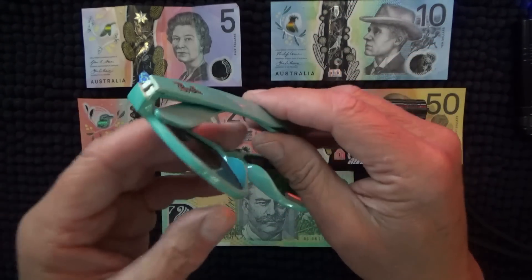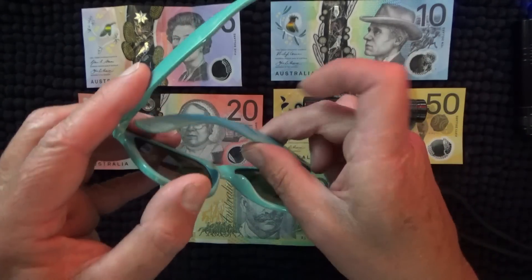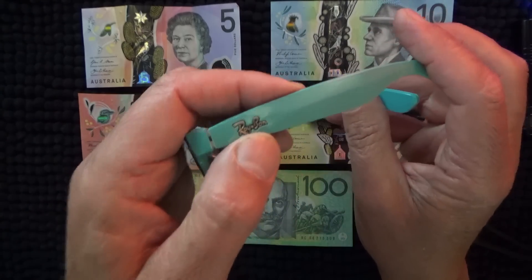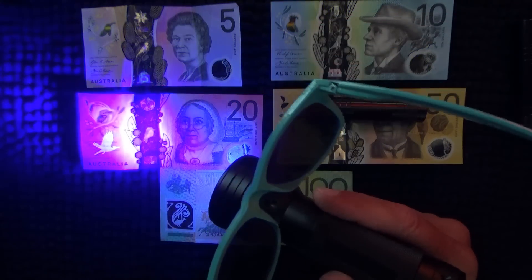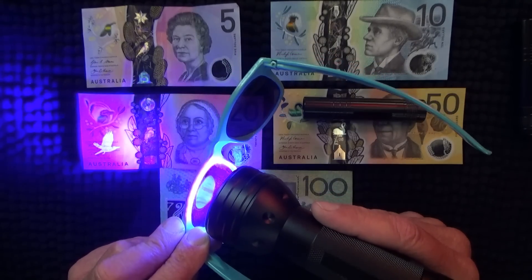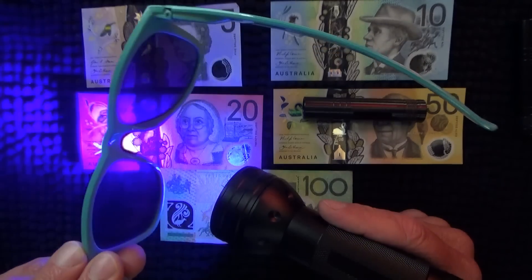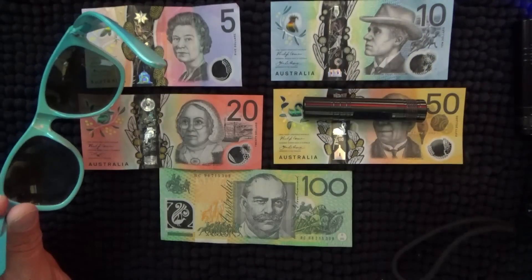This was the pair that I brought in before. Not too sure where they came from — they actually say Ray-Ban on the edge. But I've got a feeling these are fake Ray-Bans, because look what happens. There's the bird on the $20, put the glasses across it, and the bird is just as clear through the glasses as without the glasses.